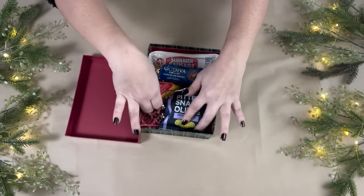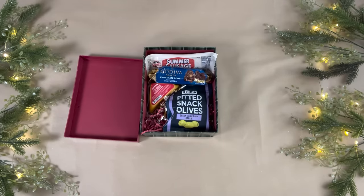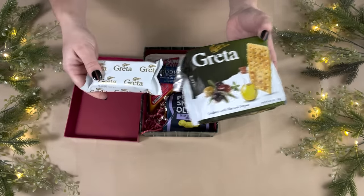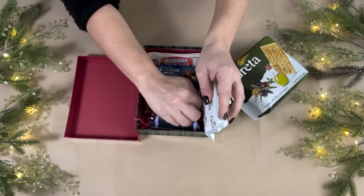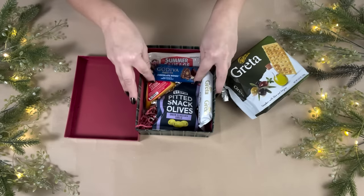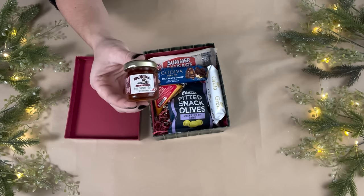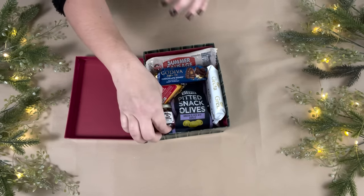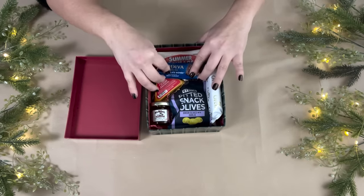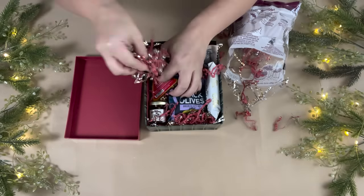I'm playing around with how everything fits in the box to make sure there's space for everything. Next, I'm placing in these crackers — the best tasting crackers I've ever had, perfect for a charcuterie box. They come in individually wrapped packages, so I placed one of those in. They also have spreads at Dollar Tree; I only found one flavor but it fit perfectly in the corner.